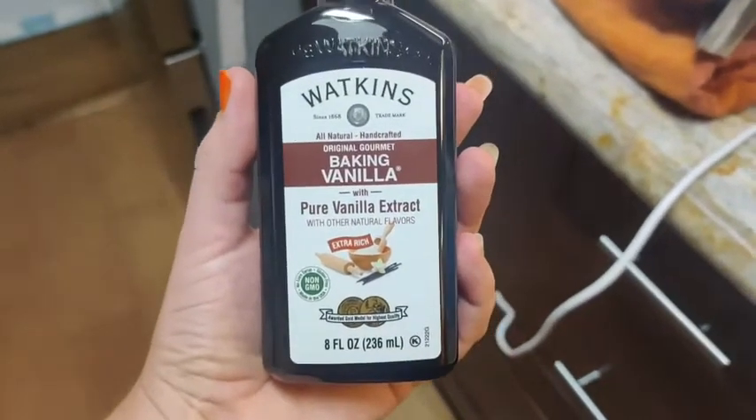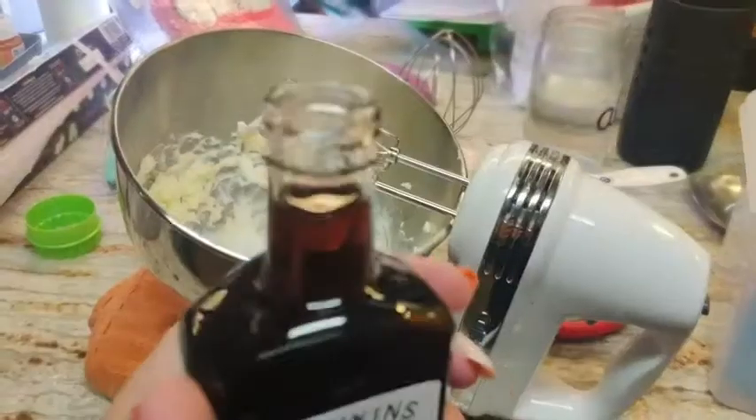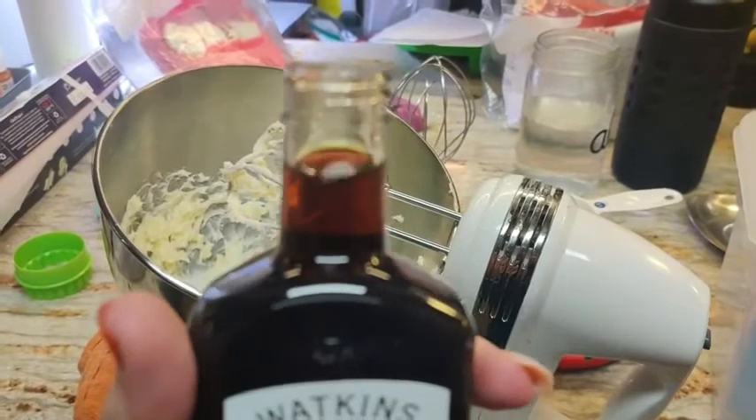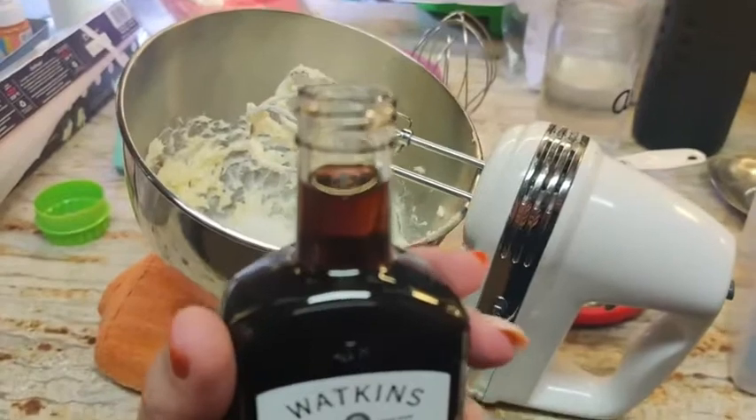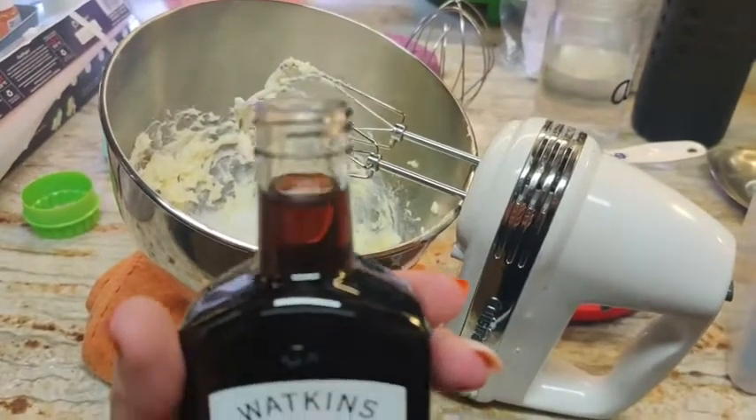I am making some shortbread right now and this is going straight in there. I've just opened it up and you can see it is that beautiful color that you've come to expect from a really nice vanilla essence, and it smells absolutely amazing. It is just so good.